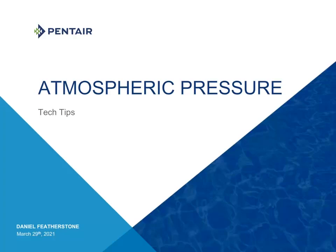Hello there, this is Dan Featherstone here, and welcome to another round of Tech Tips. Today I will be discussing atmospheric pressure.